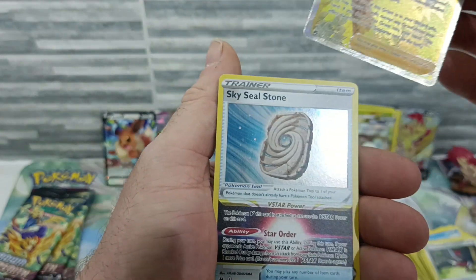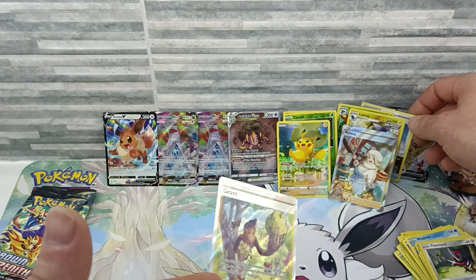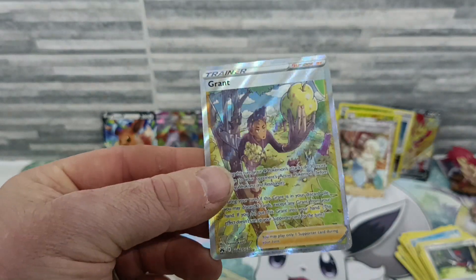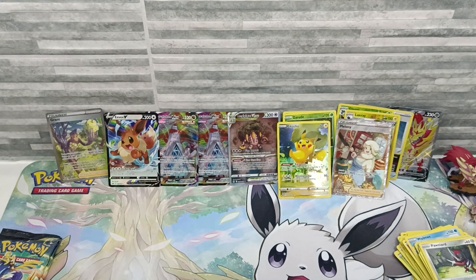Everyone, I've pulled the Grant full art trainer and a Sealstone — not the first time I've got a Sealstone. The full art trainers I'm getting out of these boxes are nuts! Okay, look at the hits we've got so far — one, two, three, four, five, six, seven hits! Seven hits, that's almost a hit a packet so far.